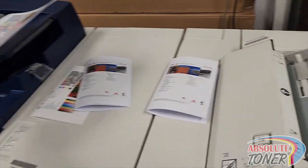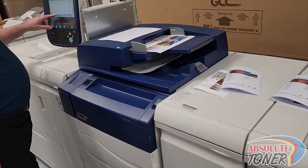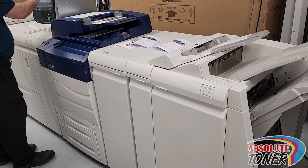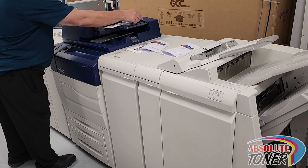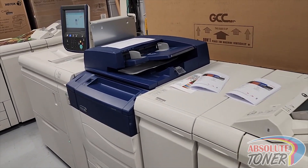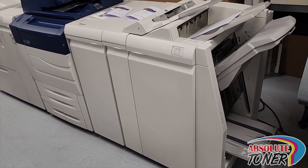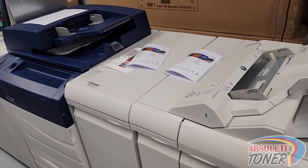Let's just make a few copies — about three pages — to show you the speed of the machine. You can see how this machine works. Thank you for watching.